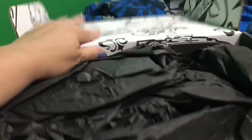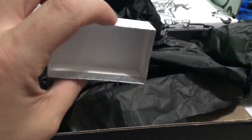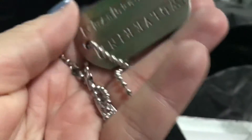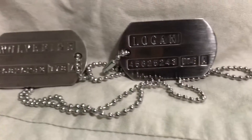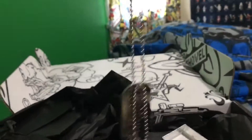All right, here we go. I see a little box, let's go with this first. What is this that fell out? Oh, that's cool — it's a dog tag. It says Logan, and then Wolverine on the other side. It's quite heavy, actually. It originally went in this little box.